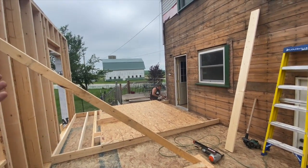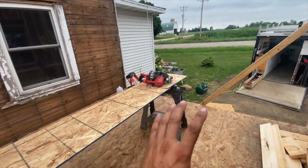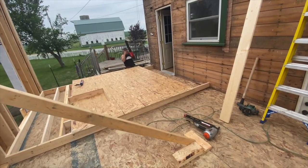We'll get all of our 2x4s and stuff loaded in on the deck in here. Then we'll build this one and stand this one up. And then we can build our interior partition walls after everything is stood up inside.